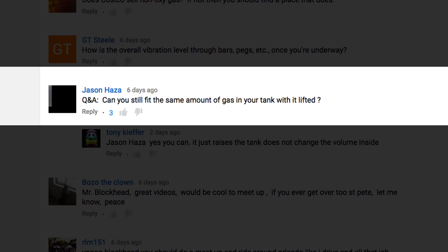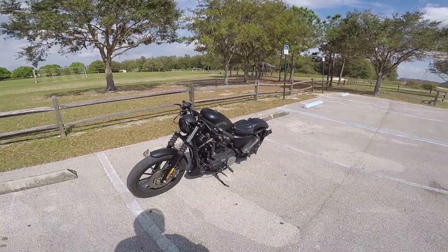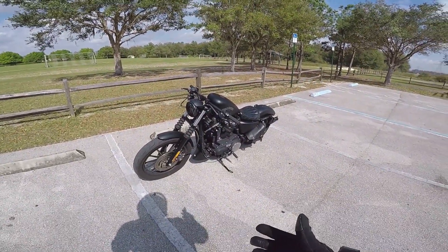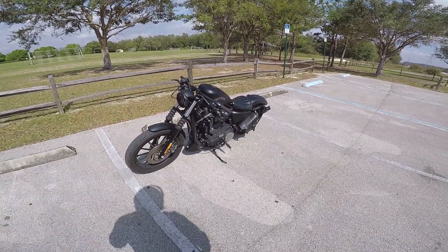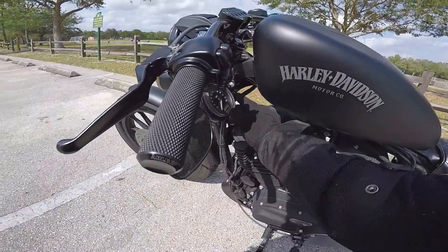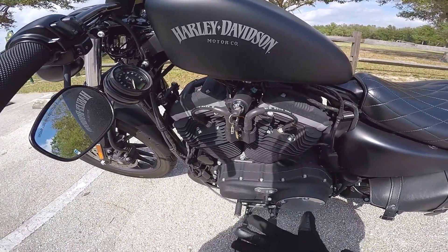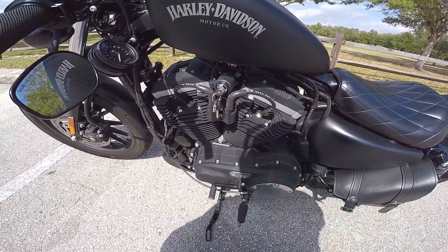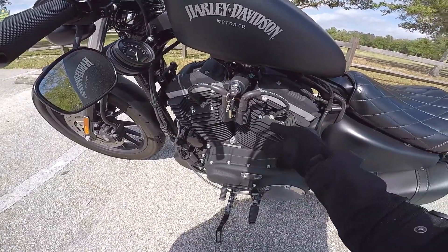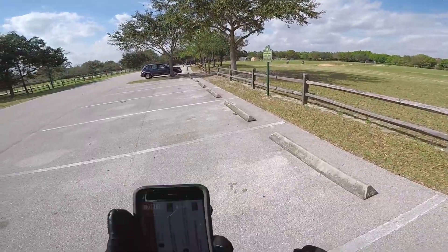Jason Hasla asks: can you still fit the same amount of gas in your tank with it lifted? Yes. A lot of people ask this, basically saying that because they did a tank lift they're getting less gas mileage. A tank doesn't have anything to do with your gas mileage. If you tune the engine or do something to the engine, then your gas mileage would change. But doing the tank lift — this just holds the gas. You might feel like your fuel light comes on sooner, but you're holding the same amount of gas. The tune from the chip and the engine components are what dictate your gas mileage, not the tank. The gas tank just holds the gas.